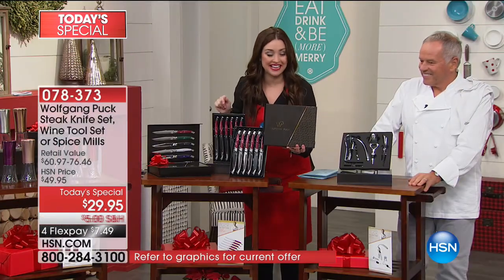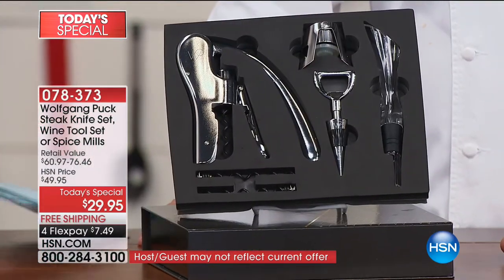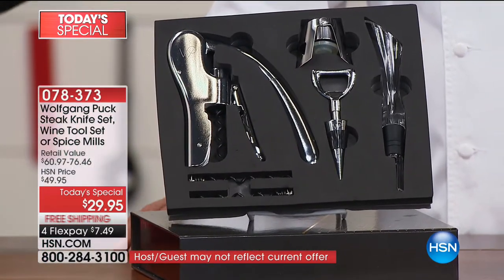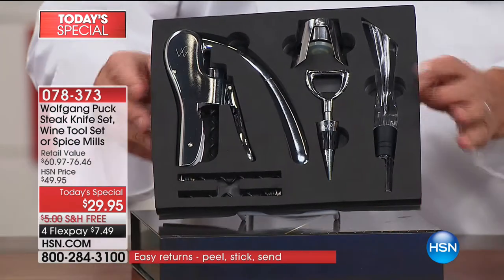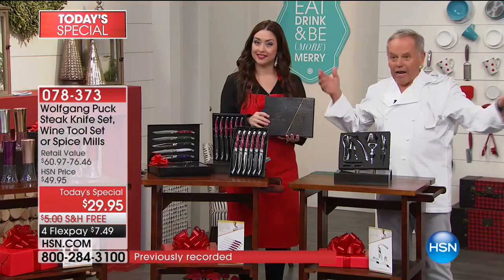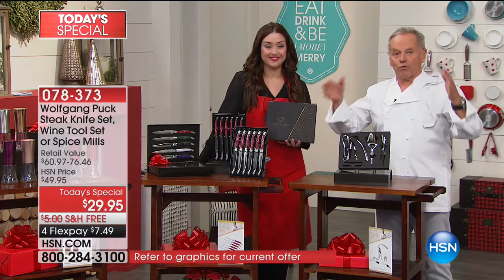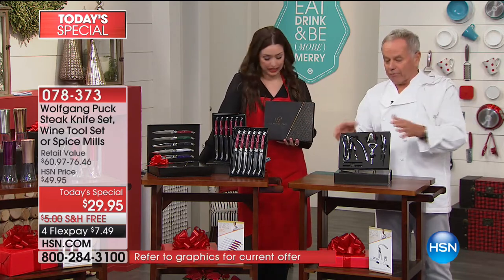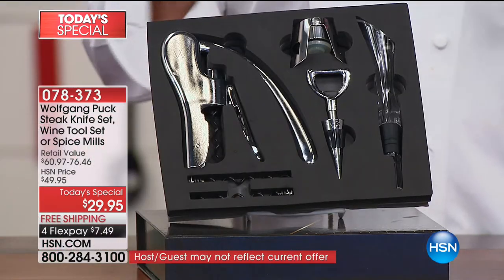And then your third Today's Special is, again, so giftable — the perfect hostess gift. Why take wine when that's gone in five minutes? I mean, I make wine too. But if you bring somebody a bottle of wine, you drink it in one evening and then it's gone. This will be on your counter, in your drawer, in your bar, wherever you keep the wine, all the time. And it's easy to operate at home.